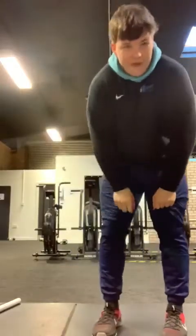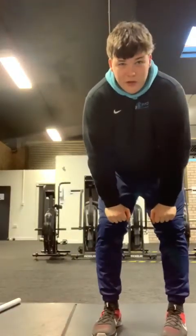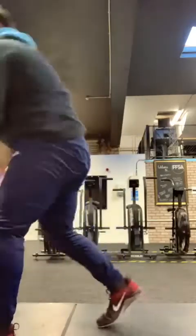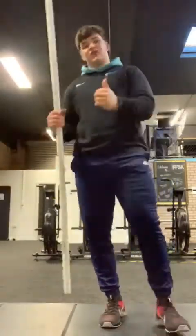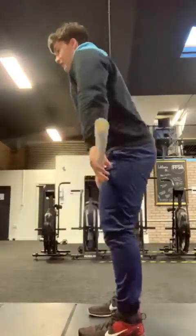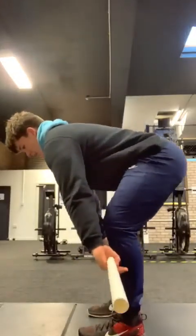Then going for our final bit — every 90 seconds until you fail, one clean and one jerk. You should be looking at about the third set to start failing here. Change your weights first, then you can enjoy that rest before you go to your next set. As we did before in that complex, for your clean make sure you set up nice and tight.